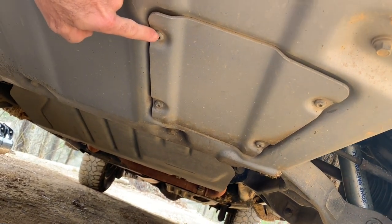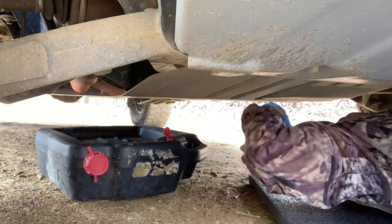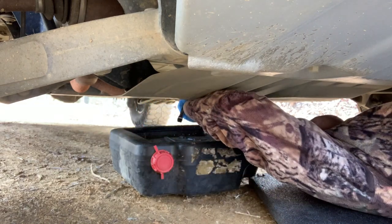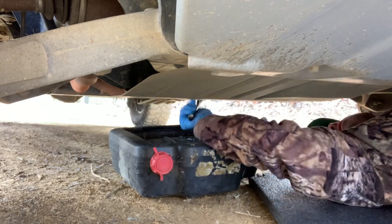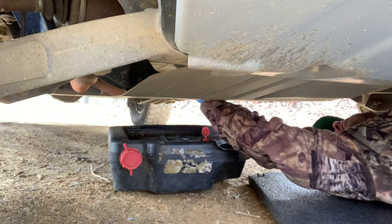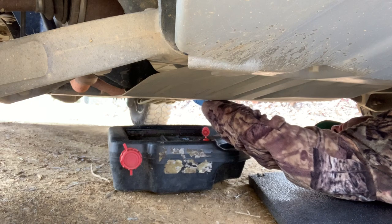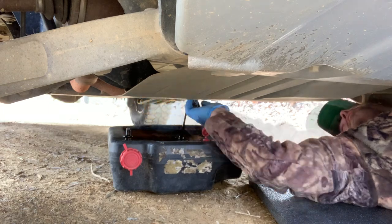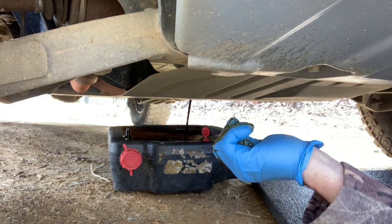Slide under your truck and position your oil drain pan underneath. Then take out the drain bolt. I like to wear rubber gloves for this part because it makes a little bit of a mess. Now we've got our oil draining — slide back out of there, that's going to take a minute.